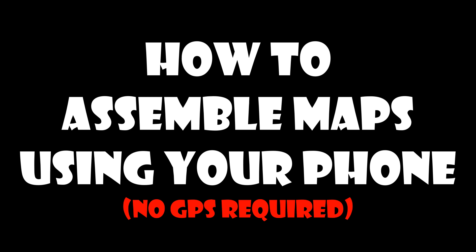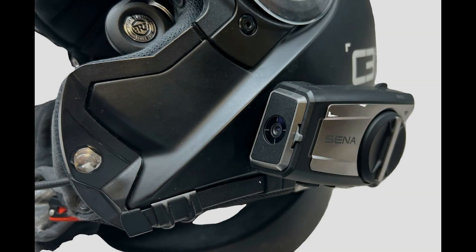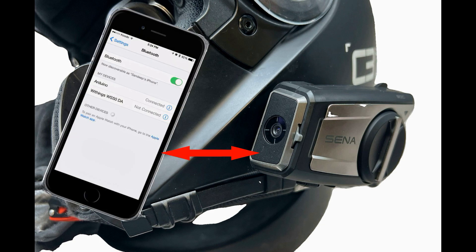Today RKA will show motorcyclists how to build and save maps using your iPhone or most any smartphone. What will you need? A Bluetooth headset and a helmet, preferably one from RKA, an iPhone, and Google Maps.